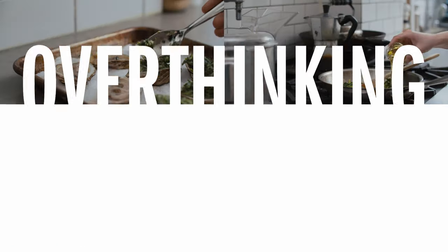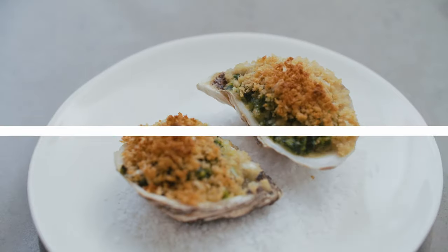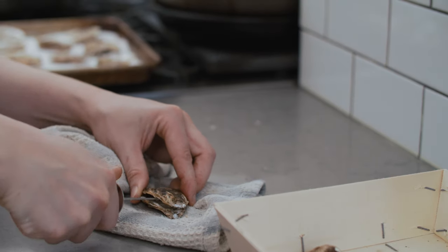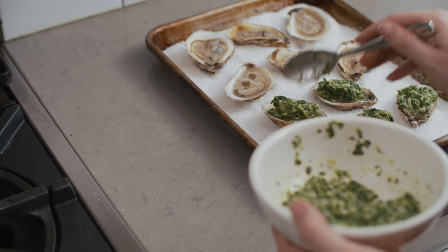I'm Susan Keefe from Rhubarb and Cod, and today I'm overthinking Oysters Rockefeller. The new year is nearly upon us, and nothing says out with the old and in with the new like champagne and oysters. And no oyster is more decadent or bougie than one that's been Rockefellered.